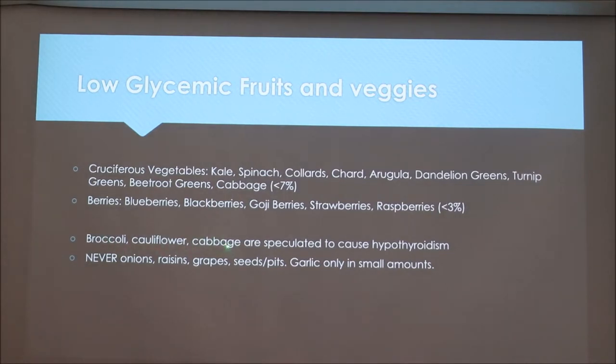Broccoli, cauliflower, and cabbage are speculated to cause hypothyroidism at high quantities, so be careful and only use a little bit at a time. Never use onions, raisins, grapes, or anything with seeds or pits — those can be highly toxic depending on the breed and body weight of the dog. Garlic should only be used in very small amounts if you decide to use it at all.